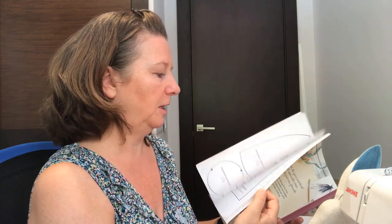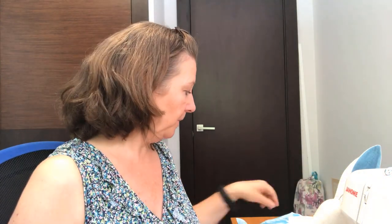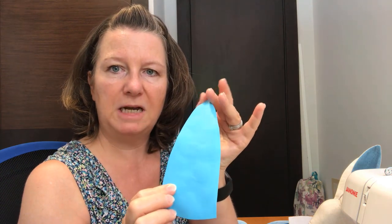I've traced off the patterns in the book, which are all at full size. So you just trace those off onto tracing paper, then cut those out and stick them onto card. It's a bit messy but it's just where the glue's been. They then just make a really nice template. I've cut these out exactly at the size that it says in the book.